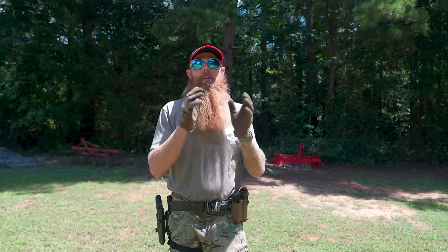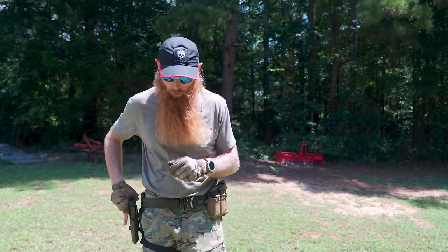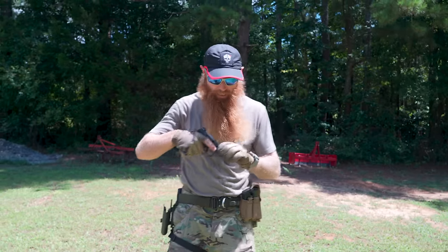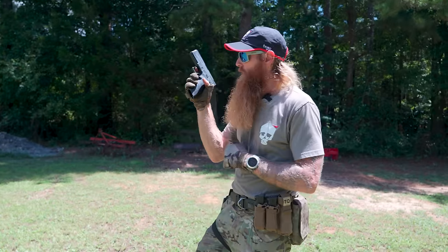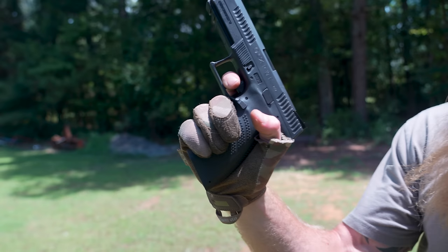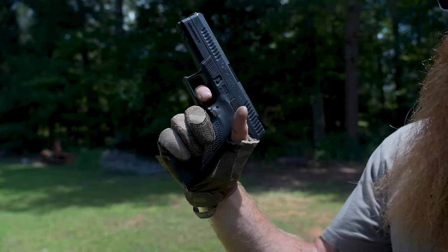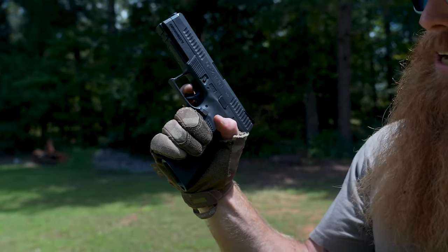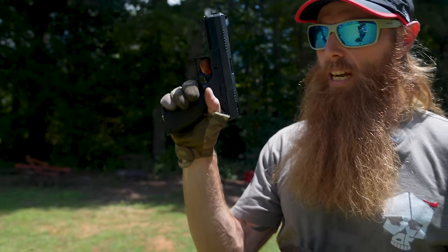The second most common mistake is all about the trigger press. So many people struggle with trigger press — that's why when we review guns out here we talk so much about the trigger, because it's such an important part of shooting. The first thing we see is students having too much finger in the trigger well, wrapping their trigger finger all the way onto that first joint. That's way too much. We just want the trigger to be right there on the pad of the finger.